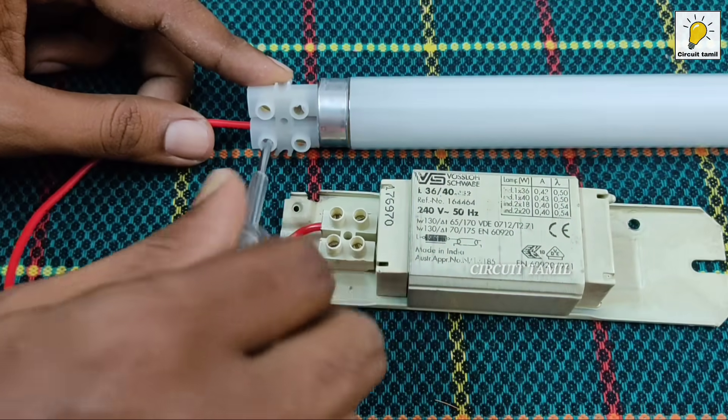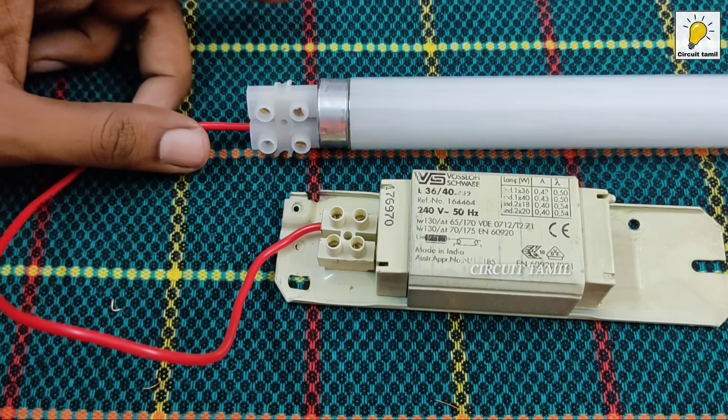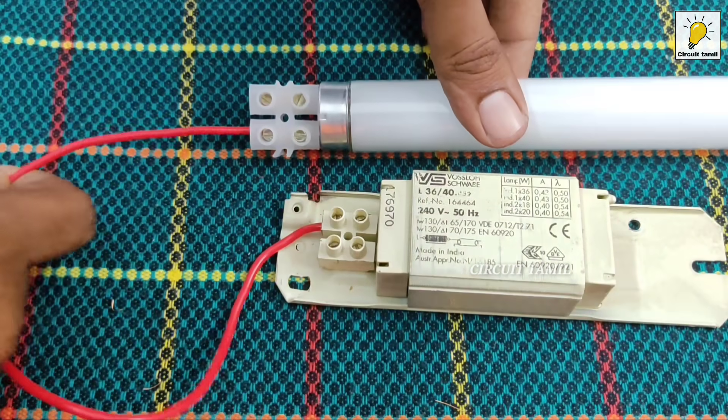I will open the connector — the terminal black. We will open the connector and connect the wire to the choke.